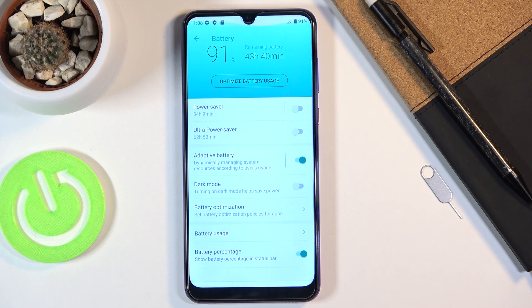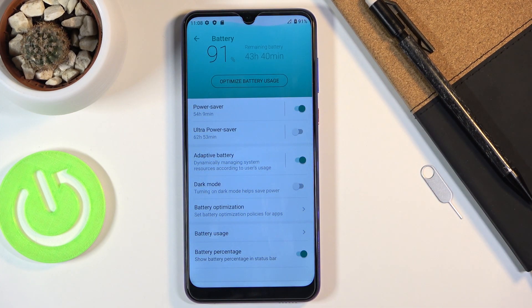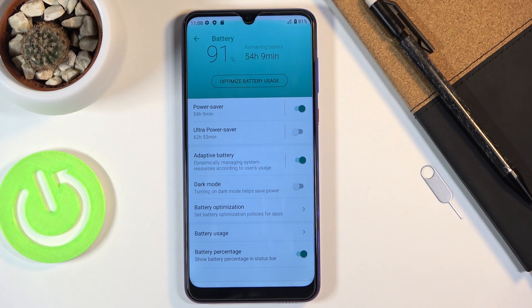If you hold the toggle it will take you to the settings. In here we have a bunch of information. Right now, without power saving and just adaptive battery, the battery is at 91% and should last approximately 43 hours and 40 minutes. If we switch to power saving mode, this extends it to 54.9 hours.